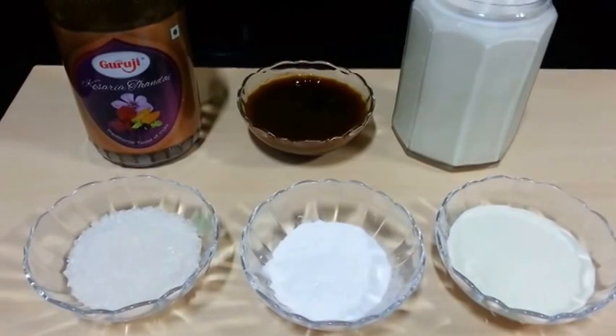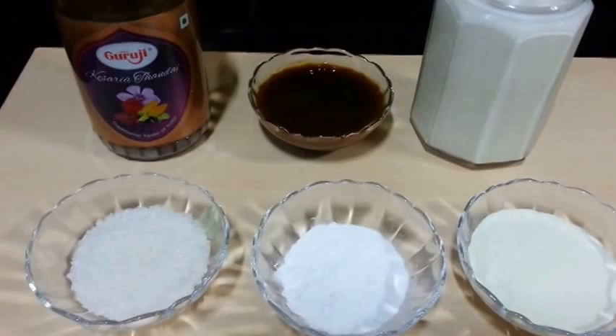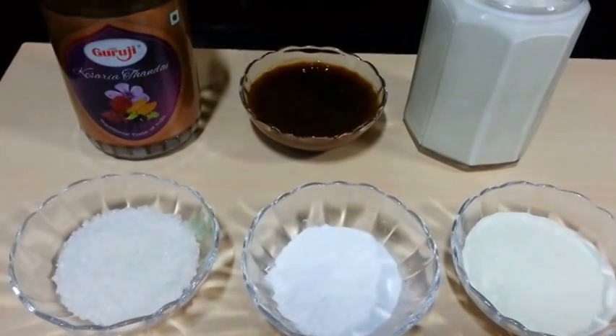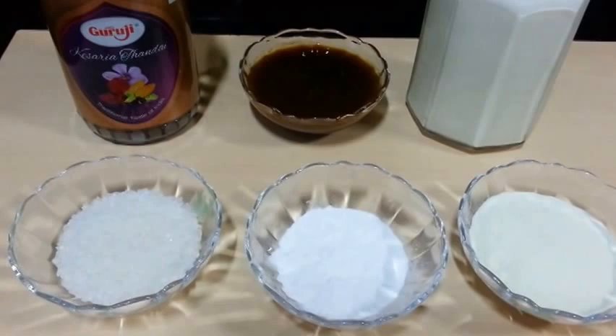Hello everyone, welcome to Shada Cook. Today we are making Thandai Kulfi. You can call it an Indian ice cream. It's really easy to make and very tasty.